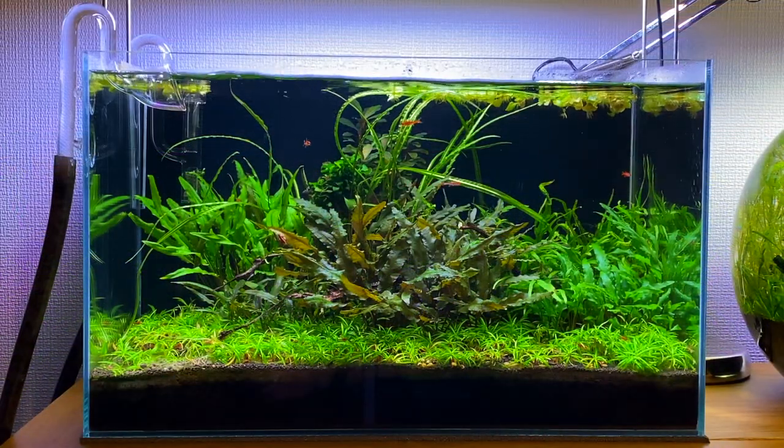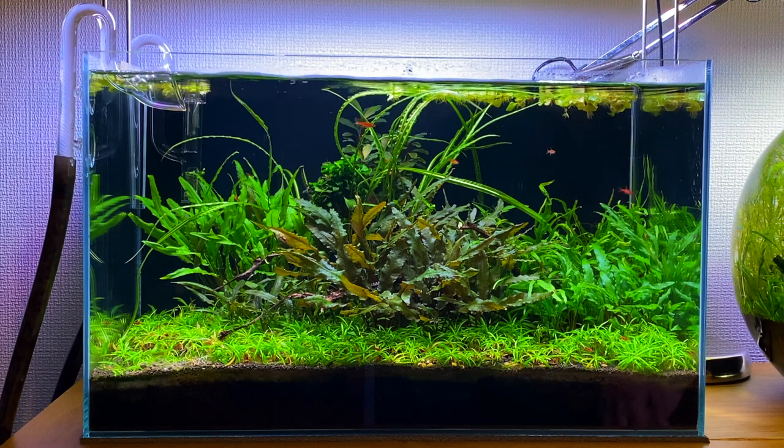After a few hours you can see the water has cleared up a lot. This is the longest I've ever kept an aquascape going. I'd usually keep an aquascape running for about a year before I tear it down, so having this one set up for two years is quite an achievement for me.